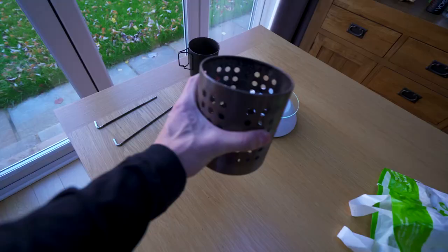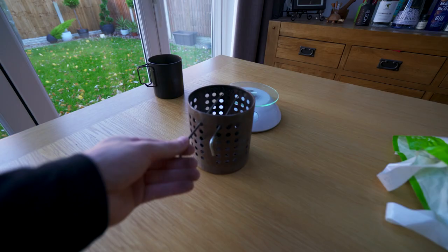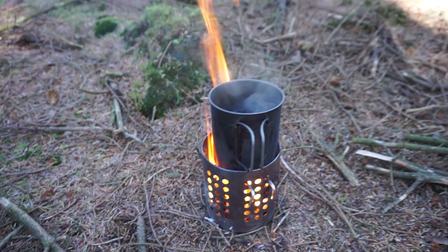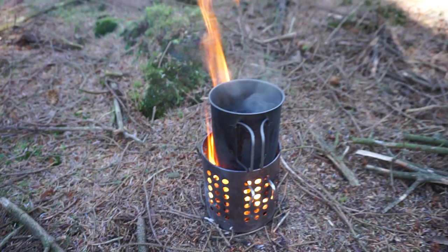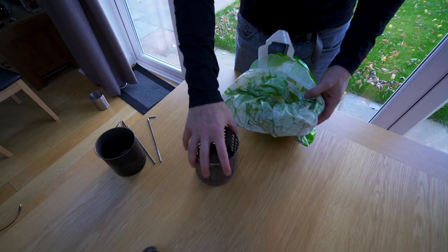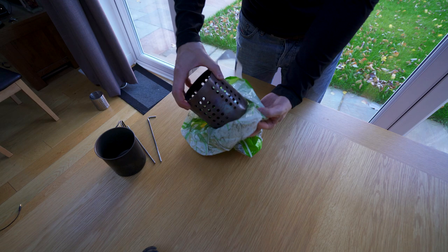It's pretty sturdy for the weight and the price. You can adjust the height very easily using the holes and you can buy a tall or shorter version depending on your needs. It outputs a good amount of heat with good air flow. There's no sharp edges. It's super quick to assemble because it's already assembled and it's ready to fill with fuel. It's easy to pack away and it also doesn't get you dirty.